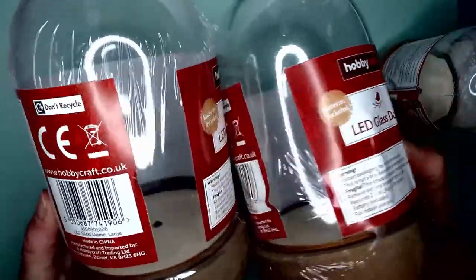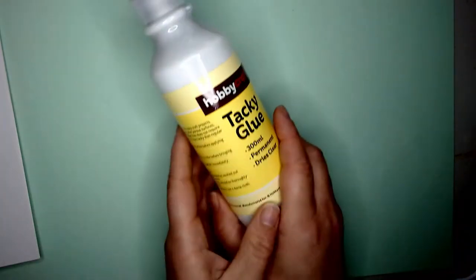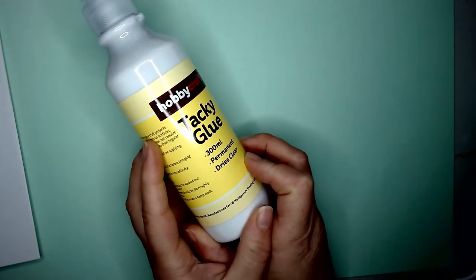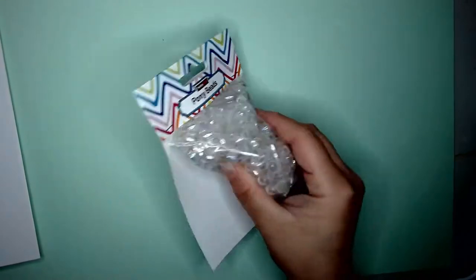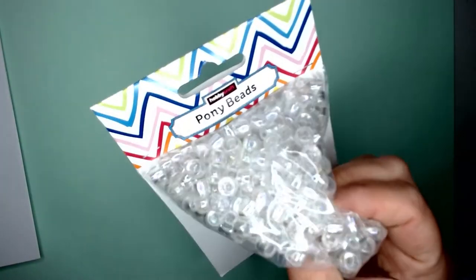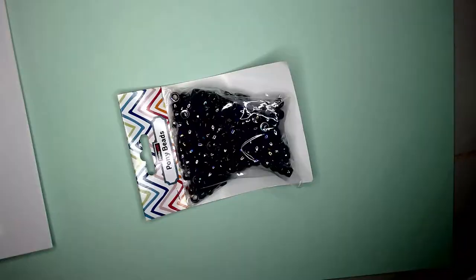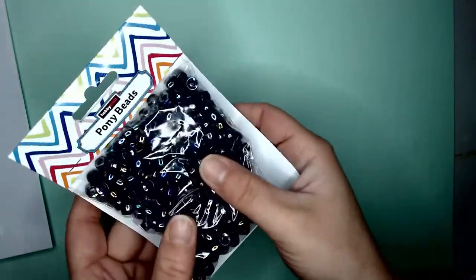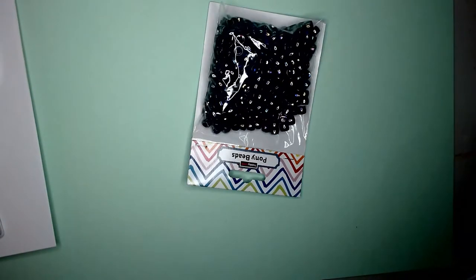I've also restocked my tacky glue because I love this stuff — it's a really thick PVA and it will stick most things to most things, and it dries quite quickly, so it's quite handy. These are the kids' pony beads. You can't see very well on the camera but they're actually iridescent — clear iridescent. These ones are black iridescent pony beads.